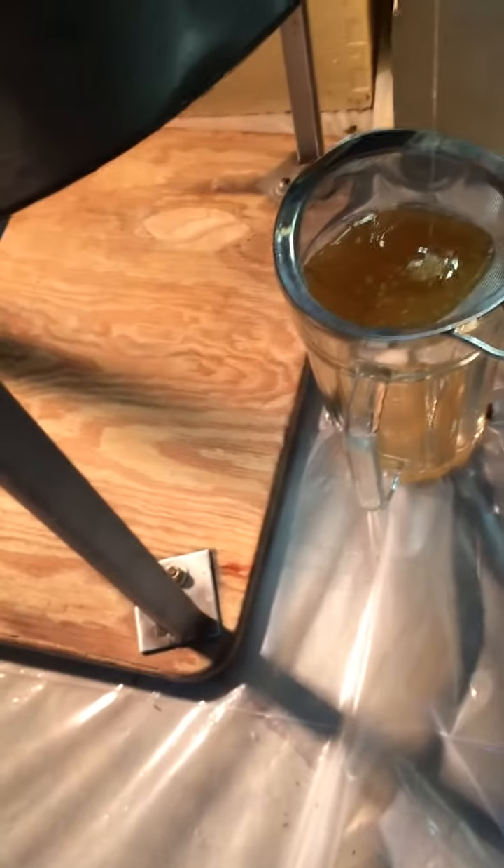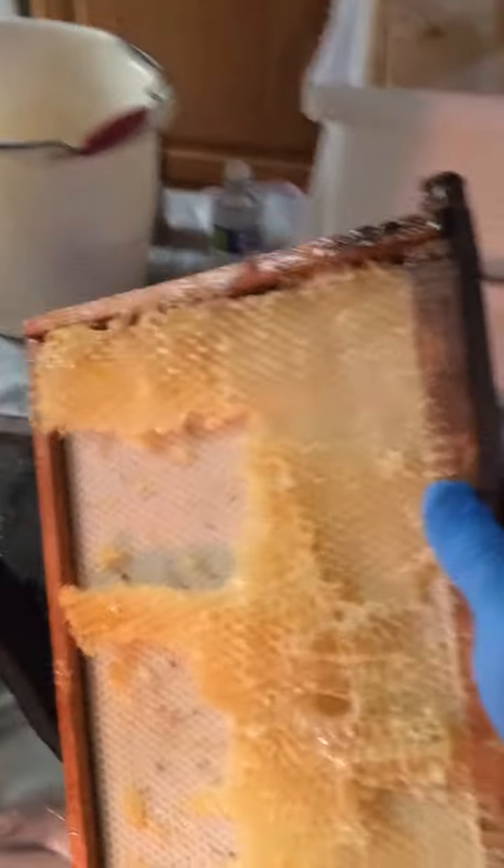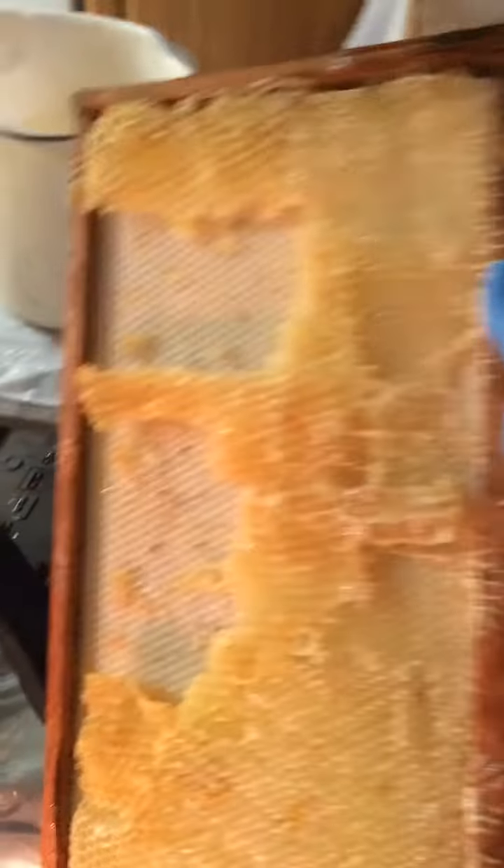We fill the jars up. Then we put the empty supers back in — these supers didn't fill up all the way, as you can see, because they were actually in the brood chamber and not in the honey supers. But after you spin them they're pretty much completely empty. Then you put the supers back on top of the hive and the bees clean it all up. You can either leave them to be refilled or store them for next year.